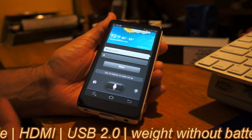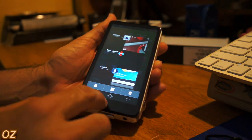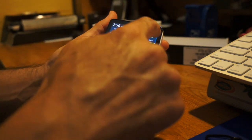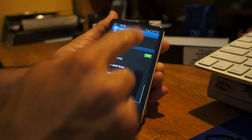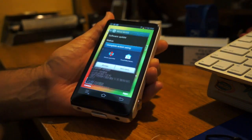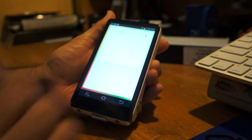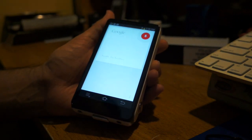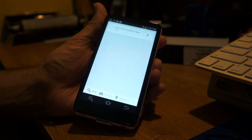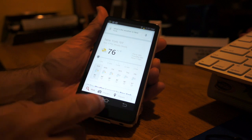You have the option of keeping S Voice active. Also, let's go back — this is running Android 4.1. You can also use Google Now: 'What's the weather in New York?' Using Google Now gives you all the information however you want it.